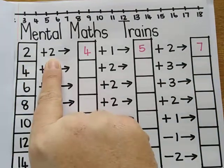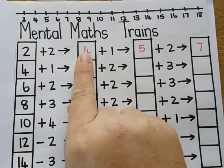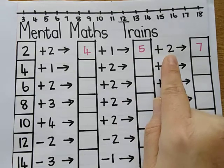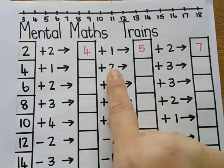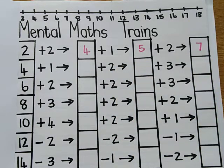So if you've got 2 plus 2, you write your answer here. So it's 4. Then 4 plus 1 gives me 5. And 5 plus 2 gives me 7. So each time you write your answer and then you use that answer to continue with the sum until you get to your final answer at the end of the line.